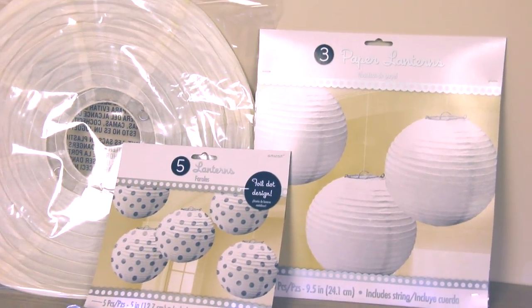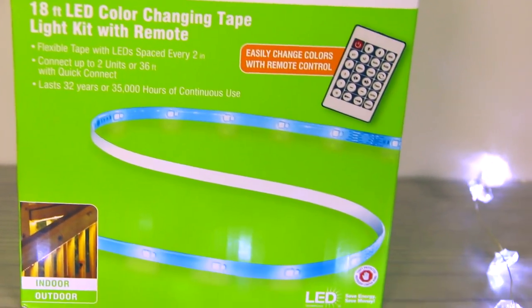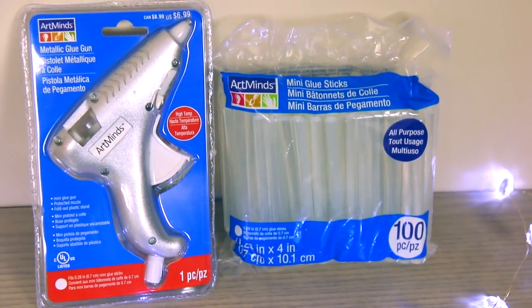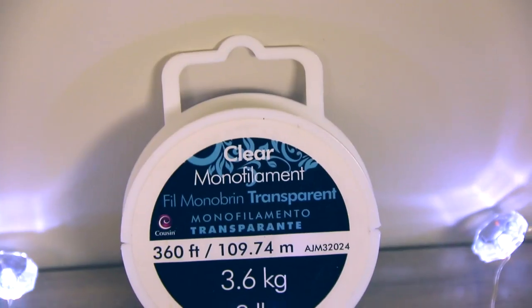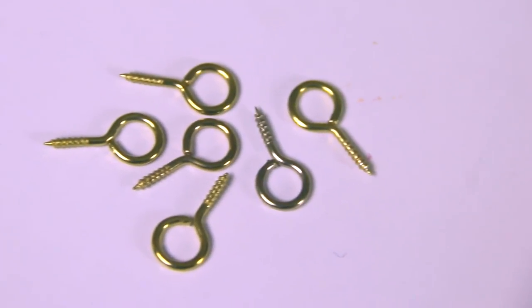For this project you're going to need some paper lanterns, a light source such as an LED strip light, a big bag of cotton batting or polyfill, a hot glue gun with lots of glue sticks, some thin clear strings such as fishing line, and at least two eye screws to hang your cloud from the ceiling.